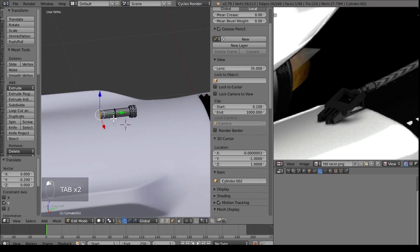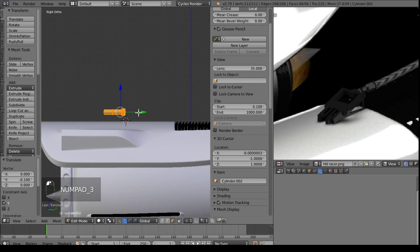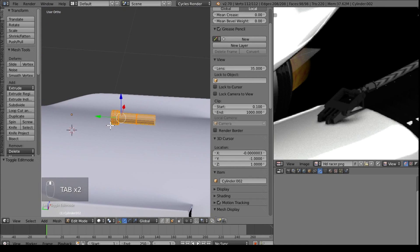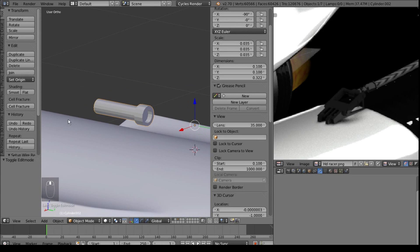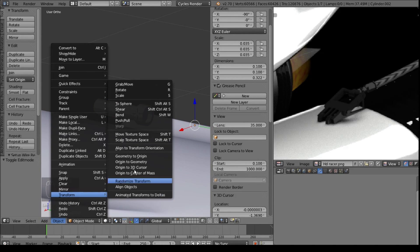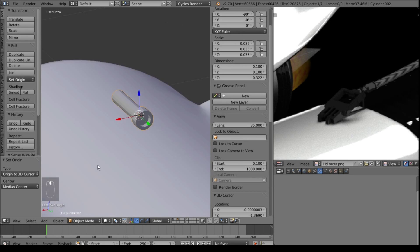Then we can bring this one up. I just totally eyeball this section - I normally like hard answers in tutorials but this is one of those positions where you really can't. Right now I've messed up the center of it, which gives us a good point to teach how to fix that. Select everything, Cursor to Selected, and under Object go to Transform and Origin to 3D Cursor. And there - it's moved the origin of the object.